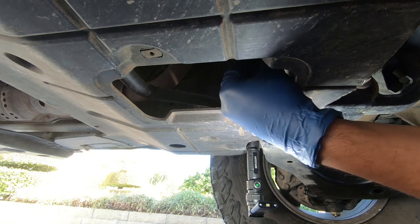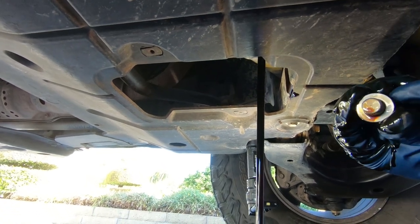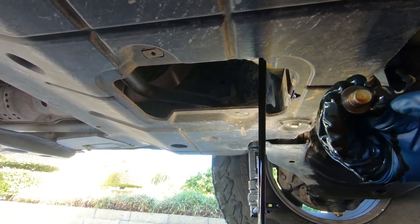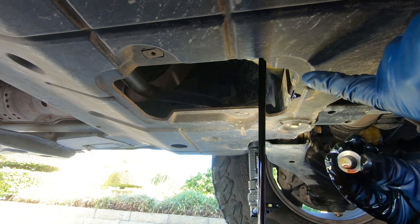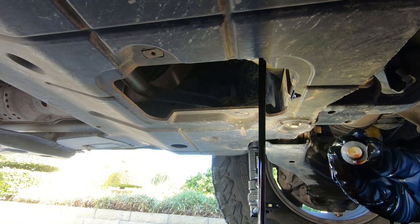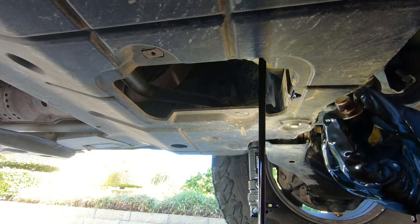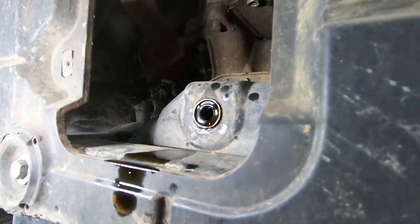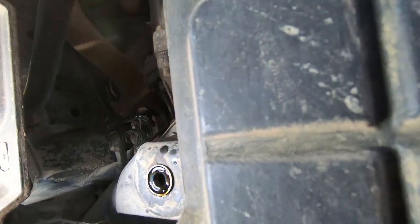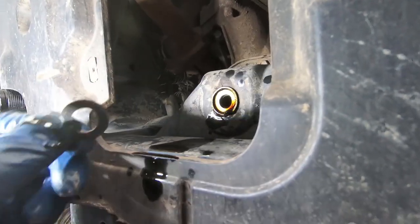Here's the oil draining out. On the oil drain bolt there is a little paper gasket. Notice that this one doesn't have it because most likely it's stuck on the other side of the oil pan. You can see now that the oil is mostly drained out — the gasket was stuck on the back of the oil pan.